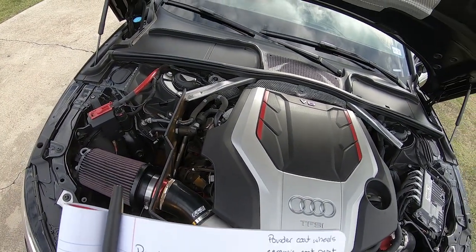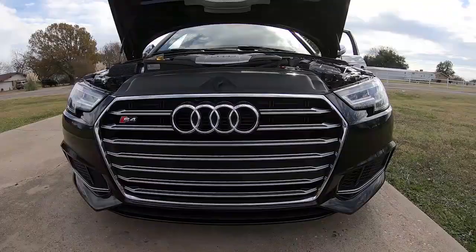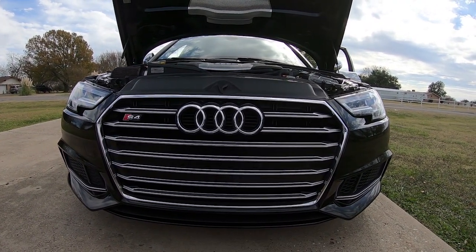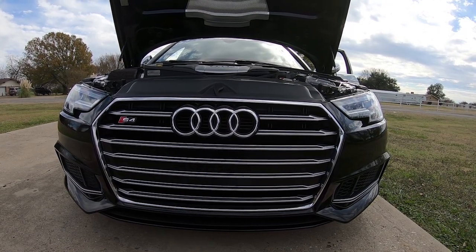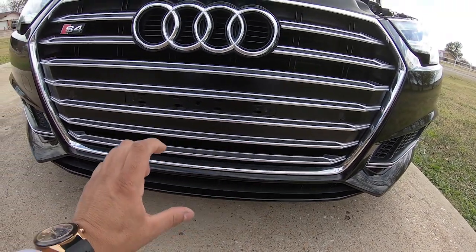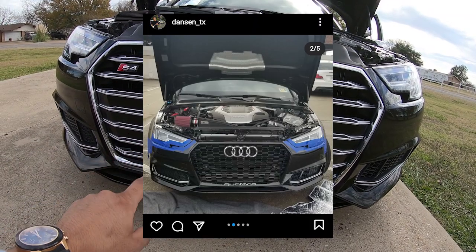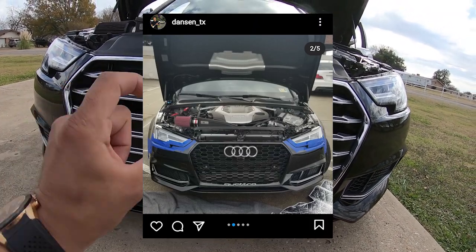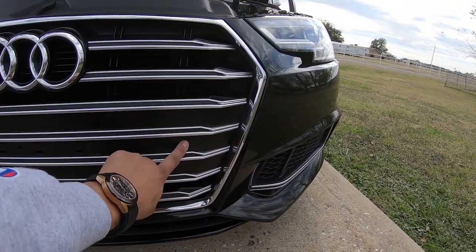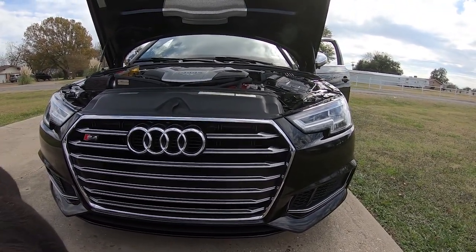The next part is going to be the RS4 style grill. This grill was made to look like the RS4 grill for this vehicle — kind of a whole different design. It had markings on the bottom that said Quattro in silver lettering. The whole grill was black as opposed to all the chrome, and it had a honeycomb design. The only problem I had was that the cutouts for the sensors didn't quite line up.